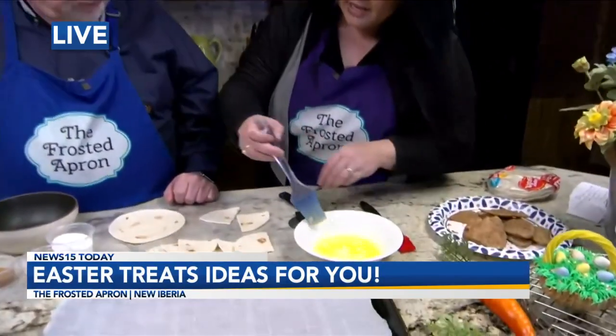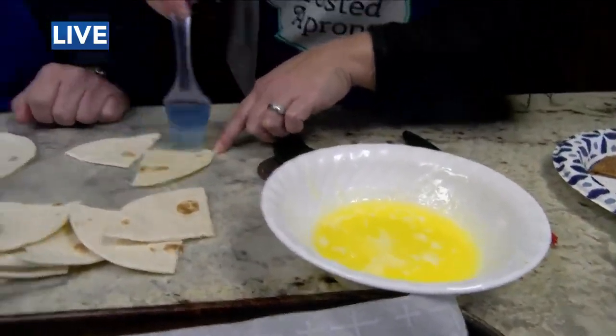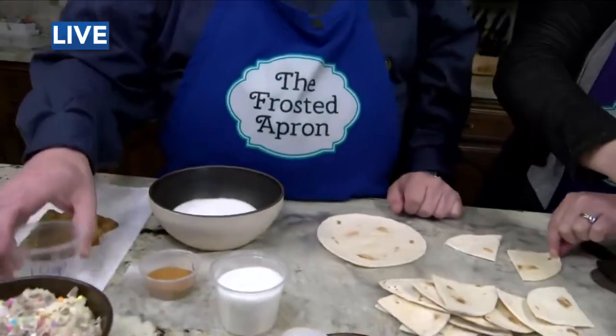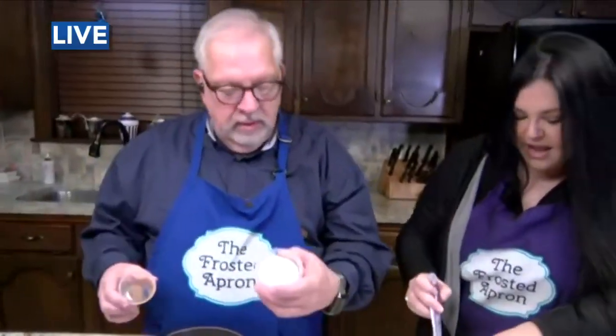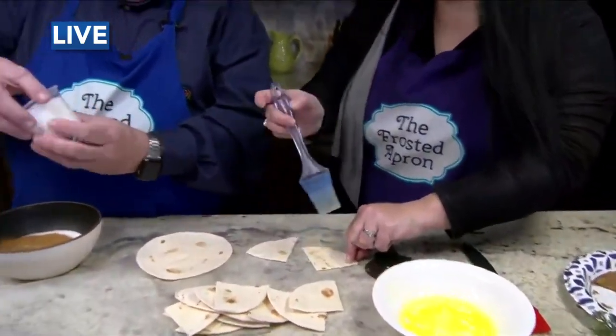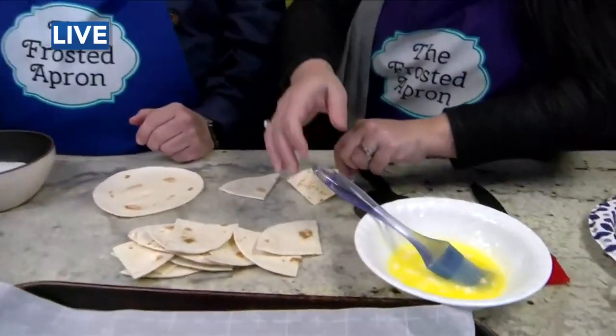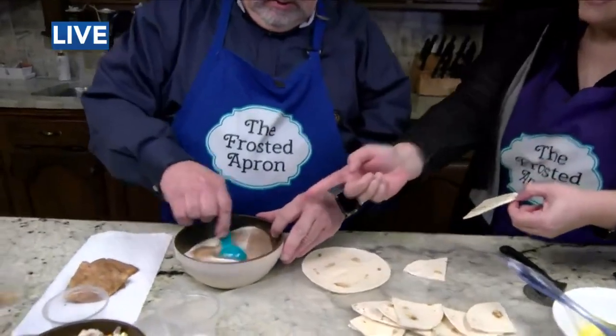You melt a stick of butter, and you're going to want to do one cup of granulated sugar and two tablespoons of ground cinnamon. You butter both sides with the melted butter. So it's one cup of sugar and two tablespoons of cinnamon — you're going to mix that up.